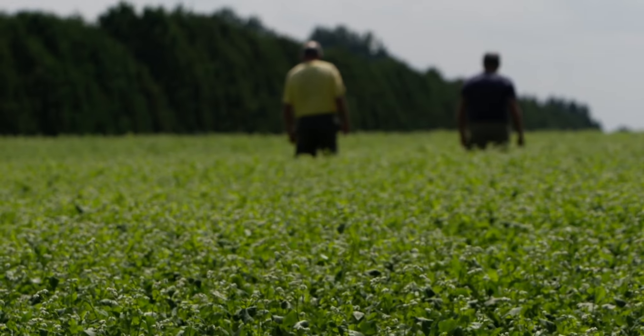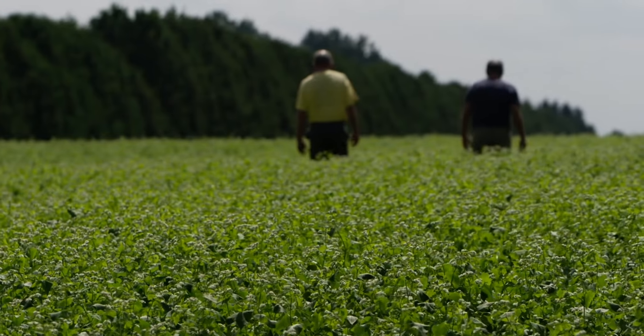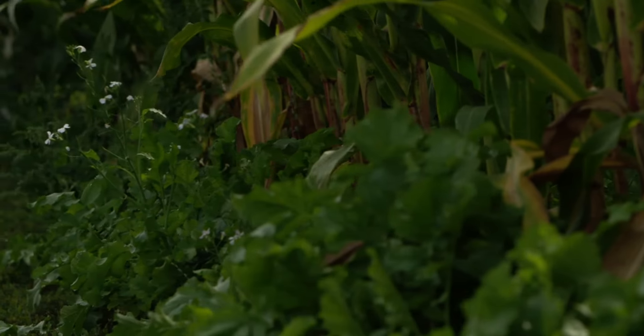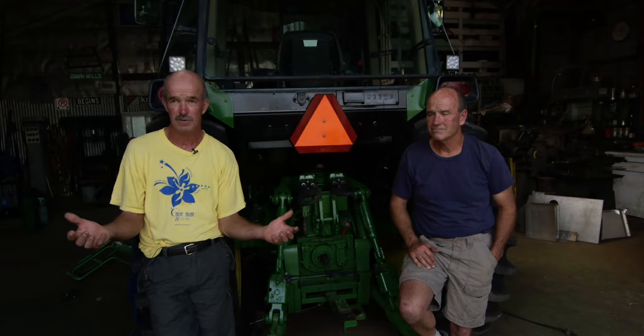We try to leave our soil covered as close to 365 days a year as we can. It's bad if we do not see some green or something living on that soil. We've always had livestock — you never have enough manure. And some of the sand knolls were being blown away in the old days. Used to mow, bore, plow everything.